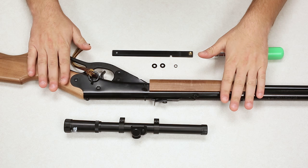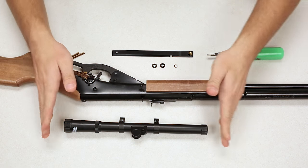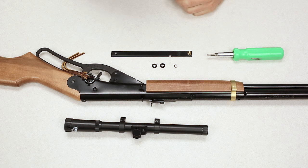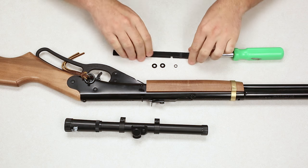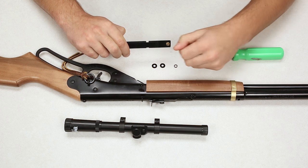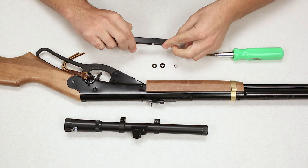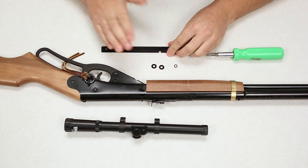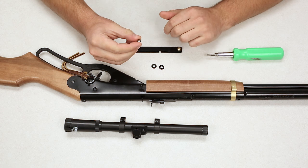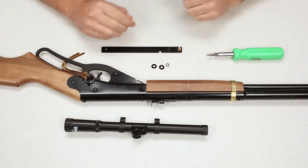Alright, so we've got our Red Rider here — this is the 75th Anniversary Edition. We've got our Daisy Scope and the lasso mount here as well. As far as what comes with the lasso mount, you have the mount base itself, which comes with a brass acorn nut, a lock washer, and a spacer washer. Then we have the two plastic washers that go on the back end, and a lock nut that goes on the rear screw. We'll show you how this all mounts up.